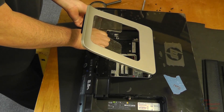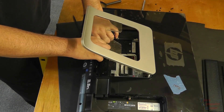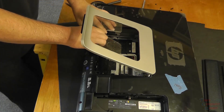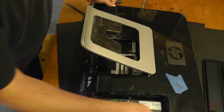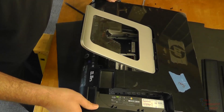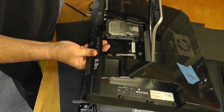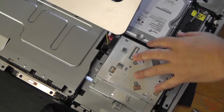Once those screws are removed, we can take the back panel and unsnap it — it just snaps into place. We'll gently pry it off until it comes unsnapped and is fully disengaged. We have to be gentle with the stand itself, lifting it straight up and then sliding the back panel off the stand, which exposes our hard drive.